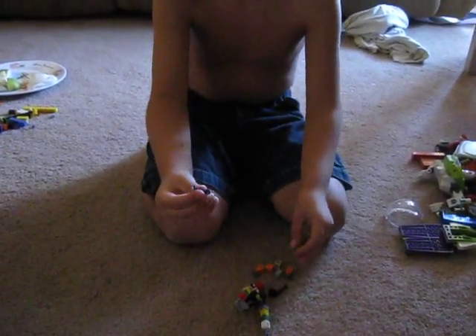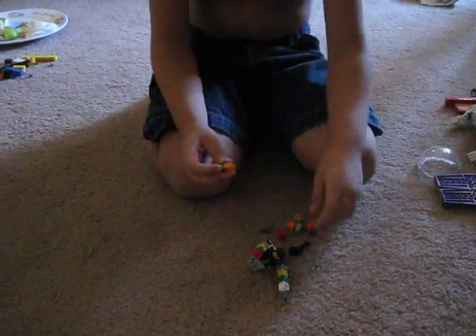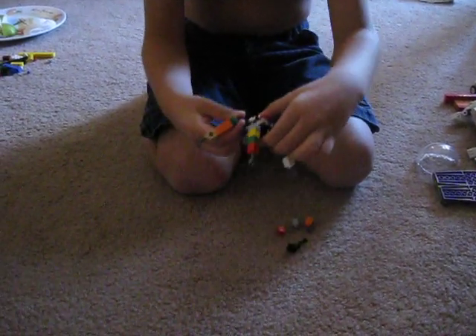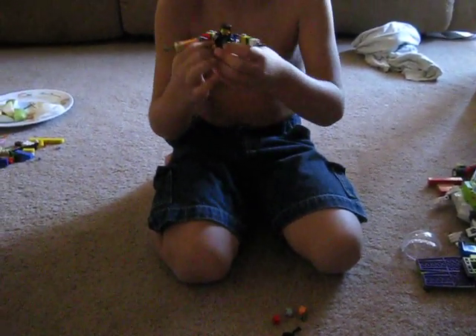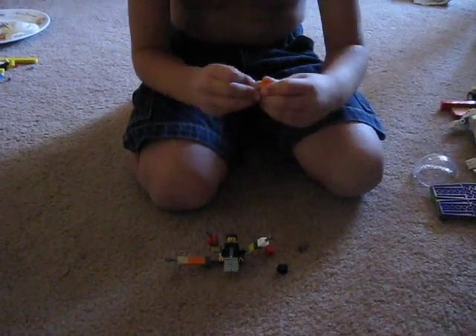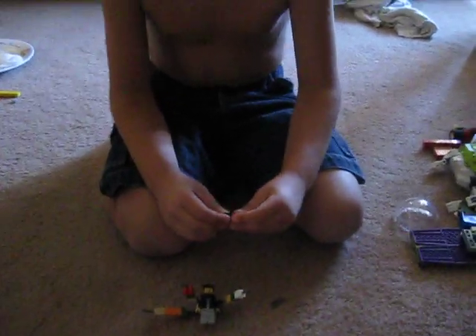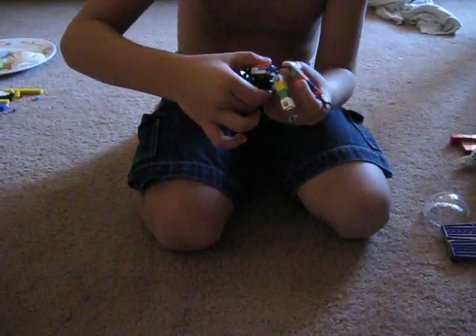Now we're going to make two more. Get another arm piece and a one-by-one stud. Put the next one on the left bottom — do the same thing, only the opposite side way. Then put that tentacle on here.